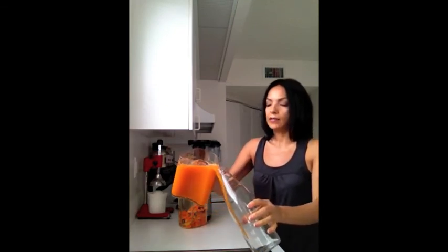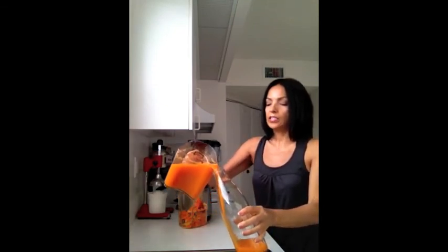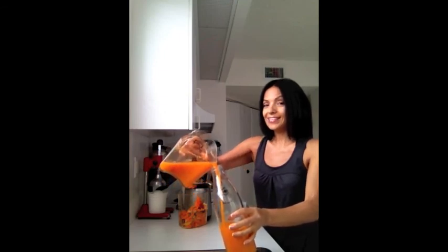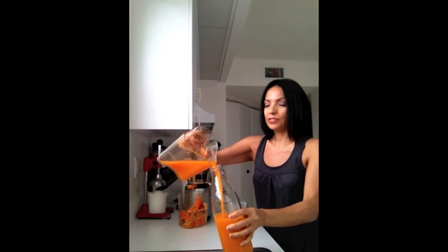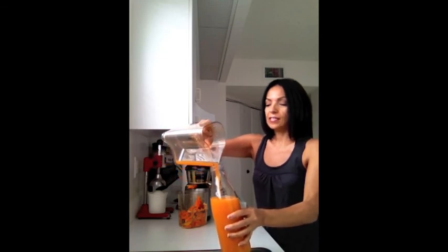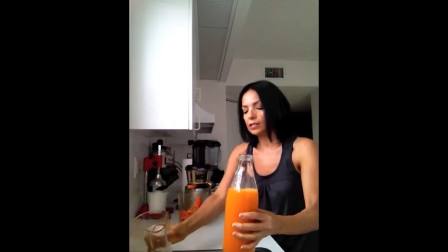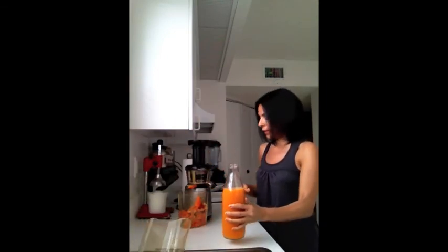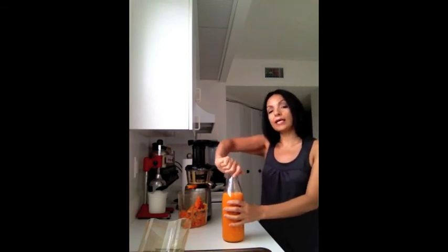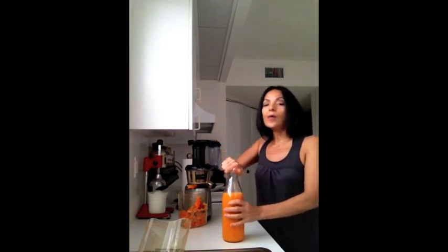It's just kicking your orange juice up a notch and putting some extra taste in there. What I do is put this in a jar and save it in the refrigerator. I could divide this into two drinks or drink the whole thing, depending on what I want that day.